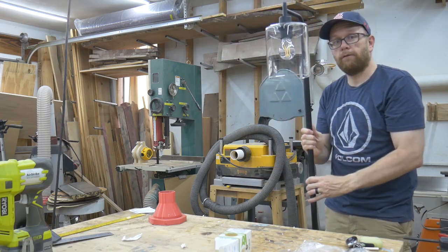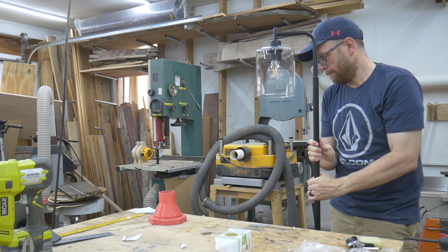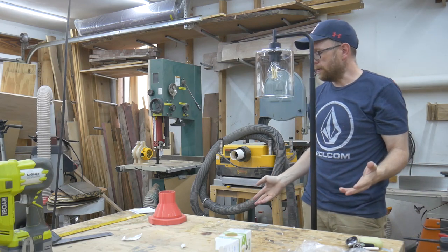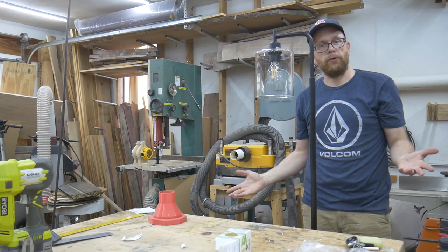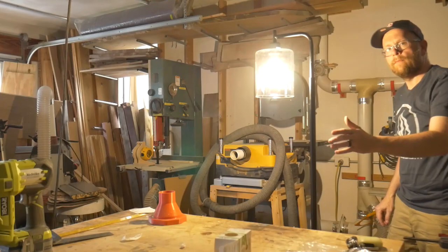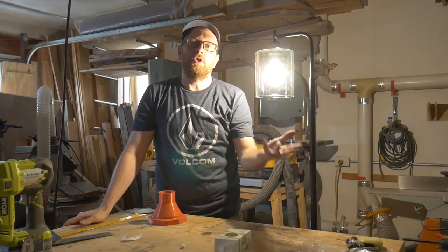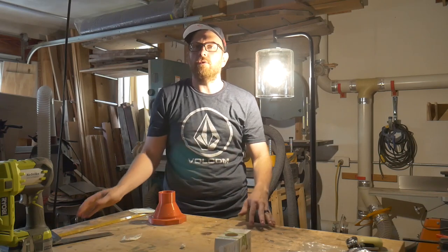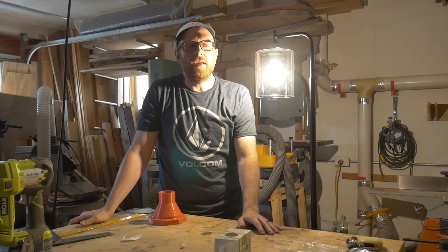So let me set this down on the floor, plug it in, turn out the lights, and turn it on and we'll see how it looks. Here we go. I'm not sure the exposure settings on my camera does this light justice, but it is plenty bright — it does a pretty good job. This would be perfect for hanging over the side of an armchair or for any type of small work you do on your sofa, and it adds a decent amount of warm light to the room.